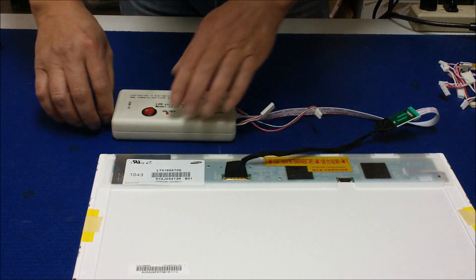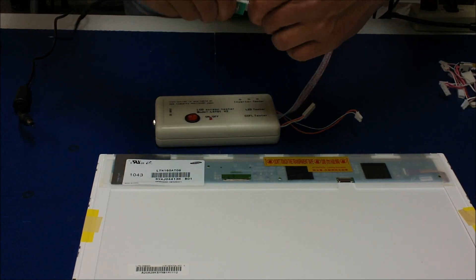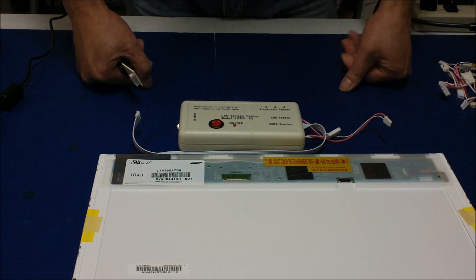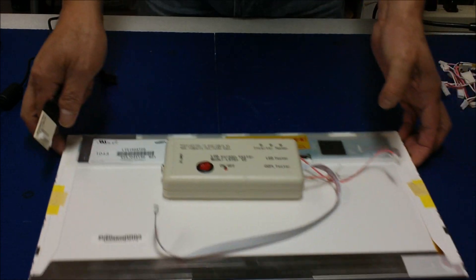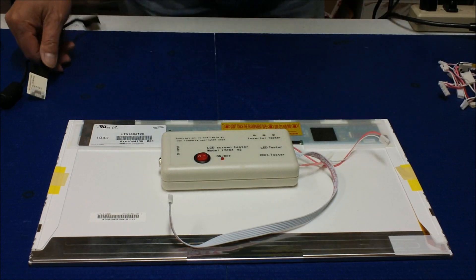The Airways TO1 is quite easy and convenient to use — not much setup required. Unlike the Airways TO2, which requires a little bit more time to set up, but you can test a wider range of screens. That would be it. Thank you for watching.